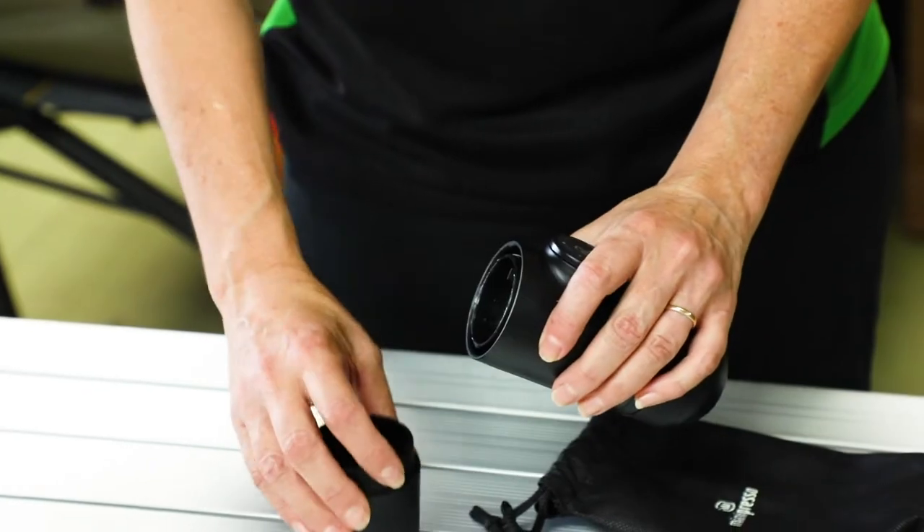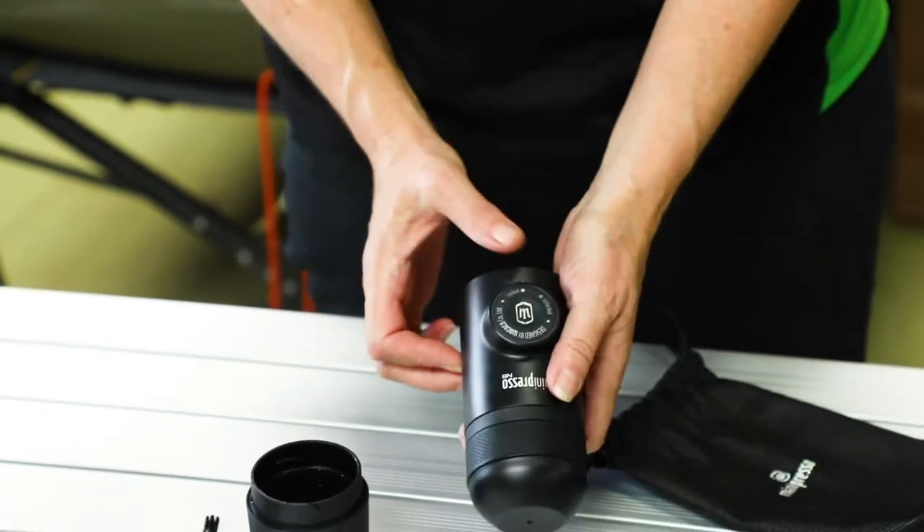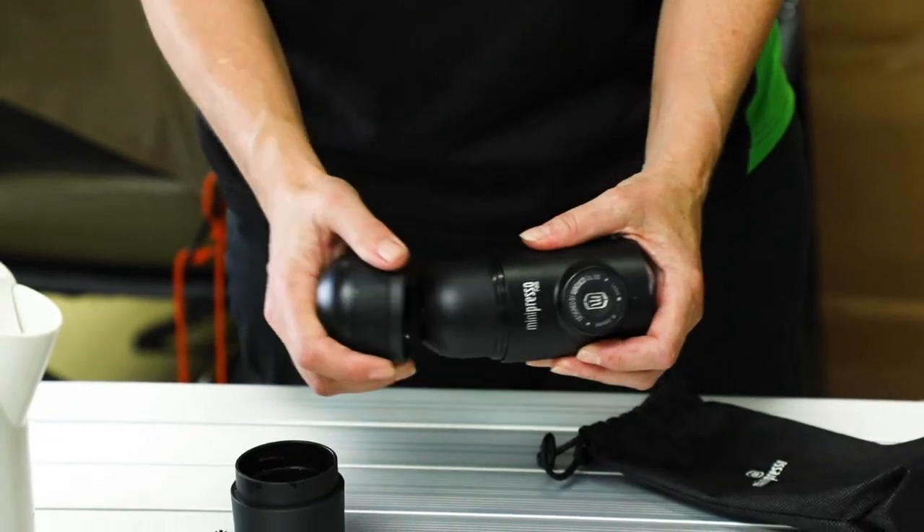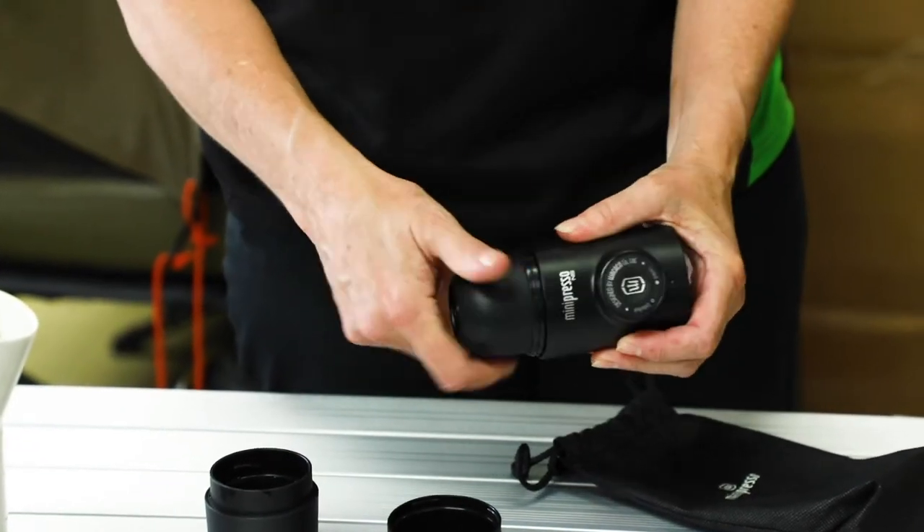The unit weighs only around 350 grams and is only 17 and a half centimetres tall, seven centimetres wide, including the hand pump, and six centimetres at the base, which means it doesn't take up much room while you're on the go.